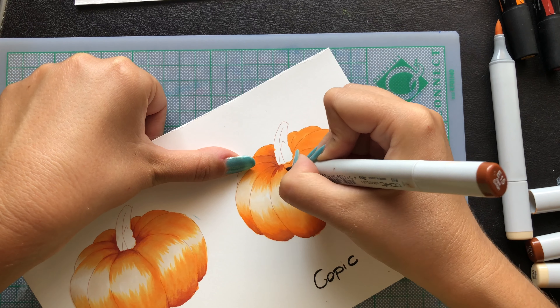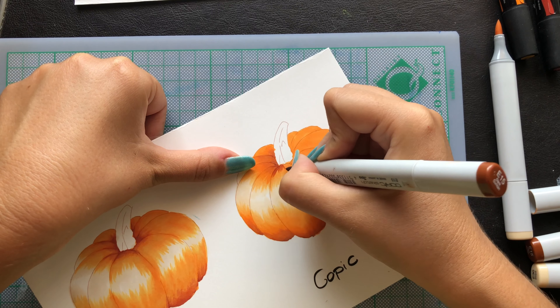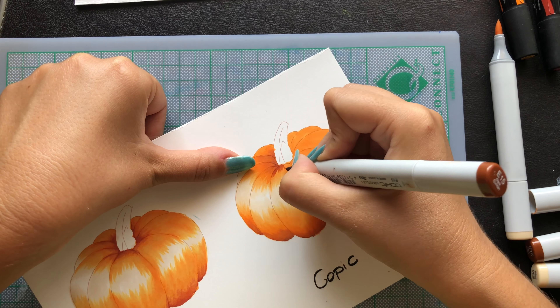The brush markers are good and very decent, but what I don't like is that they only come in 72 colors — that's not a lot. You're better off with the Touch markers because those have more colors, around 200 something. They are cheap, though you do have to buy them online since I didn't find a local art store that sells them. I prefer the Touch markers over the brush markers because you get more colors, so I don't really see why I should buy these.